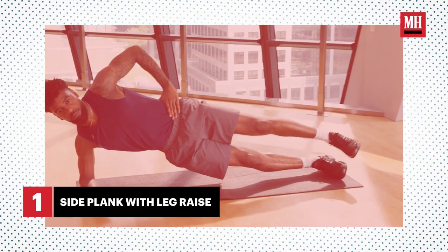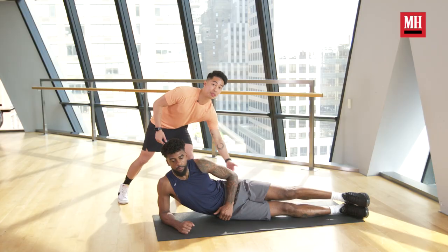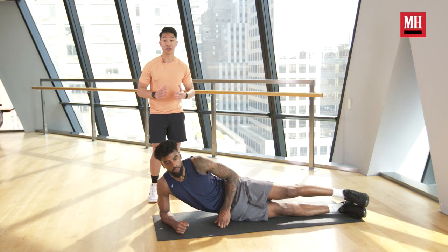The first exercise today, we're going to go over the side plank with leg raise. This is a great exercise that's going to target the lateral hip — that glute medius muscle. This is a really important muscle that's going to support your knee and place it in the proper position when you're going through your squats, your lunges, and your workouts.